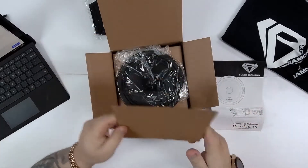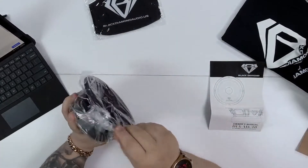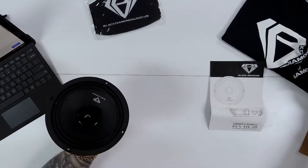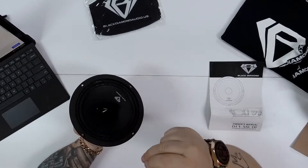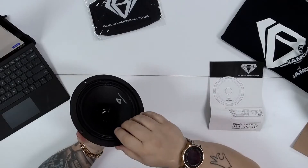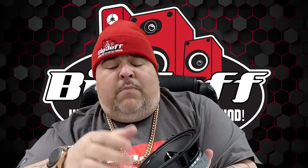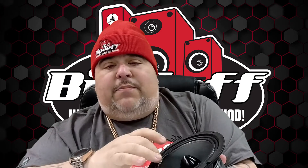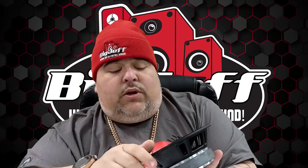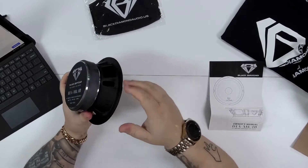Let's pull this baby out. First thing I want to notice — I love the Black Diamond logo, it just looks cool. I love the black on the cone. You got a double ring around the surround. It is a paper material that is coated, so you get the best of both worlds. The paper cone on a loudspeaker sounds the best, and being coated means it will last longer than a non-coated one.